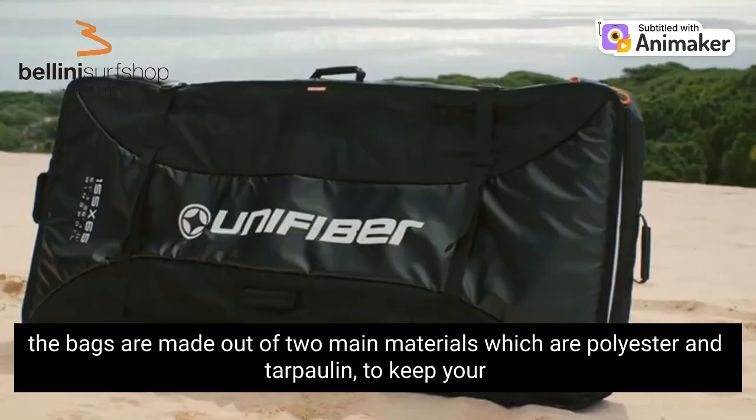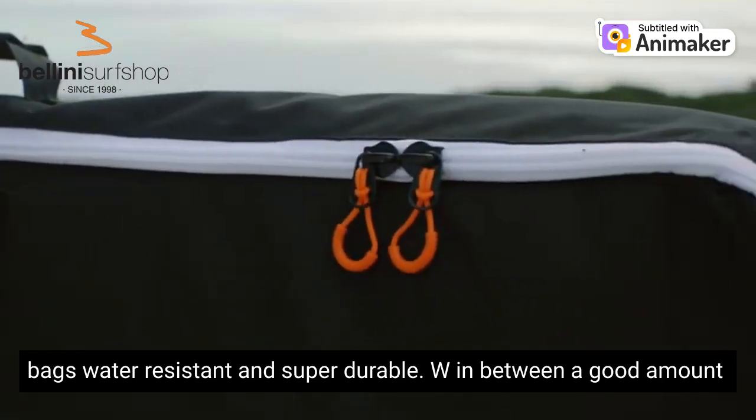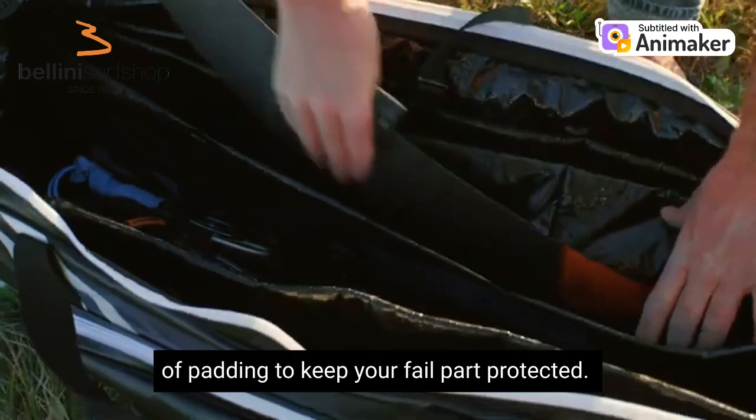The bags are made out of two main materials which are polyester and tarpaulin to keep your bags water resistant and super durable, with in between a good amount of padding to keep your foil parts protected.